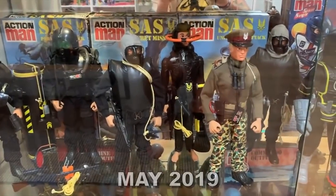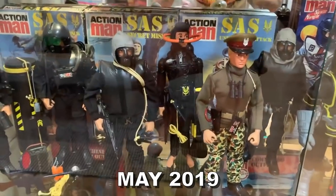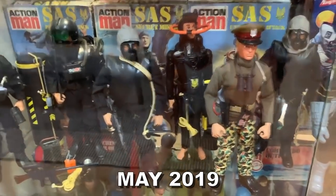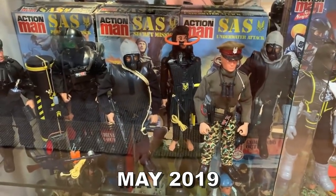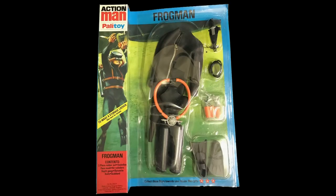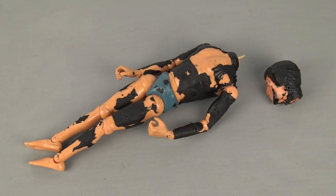The SAS Underwater Attack frogman's outfit has completely perished — it's all stuck to the figure, I don't even like to touch him these days. I've bought a couple of frogmen over the years and eventually the rubber always perishes, so it's something I'll never own again. After a scuba suit has completely perished it can end up looking a bit like this. This is actually a 40th anniversary Action Man reproduction — the original ones tend to dry rot and crack and fall away, but the 40th anniversary ones deteriorate differently, with parts becoming very sticky and applying themselves to the figure.